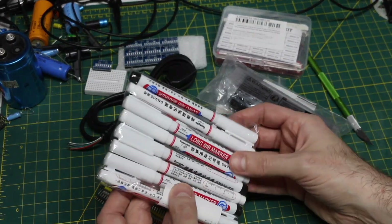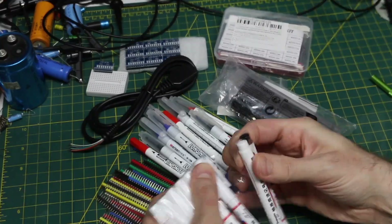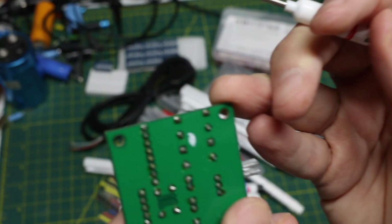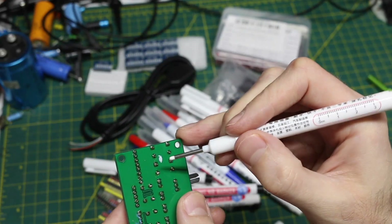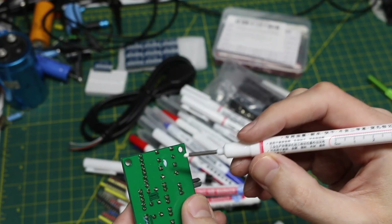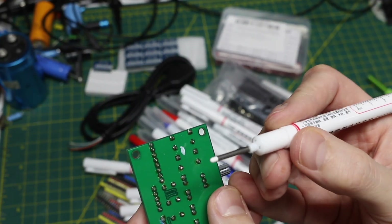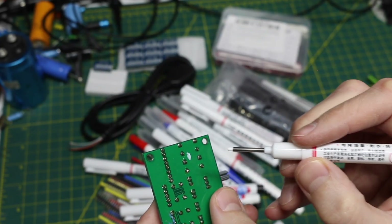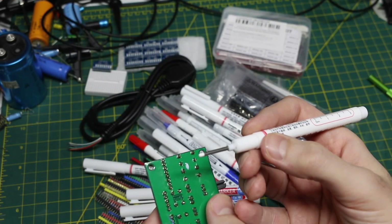And there's these other long nib markers. If we need to make an obvious mark when working on stuff, maybe with metal enclosures when they're going to be drilled or something, it's got a relatively fine point on it as well. Sometimes a regular marker just isn't the best thing, so these should come in useful.